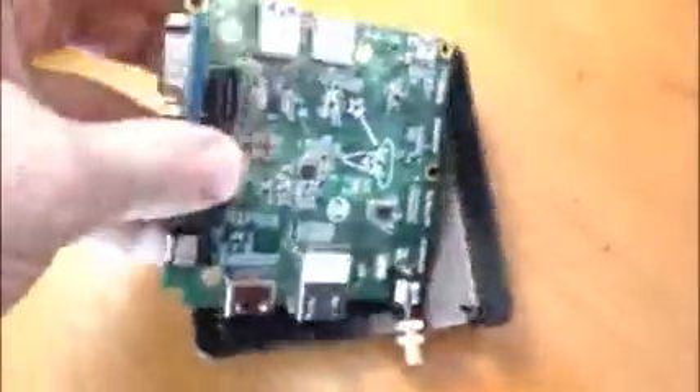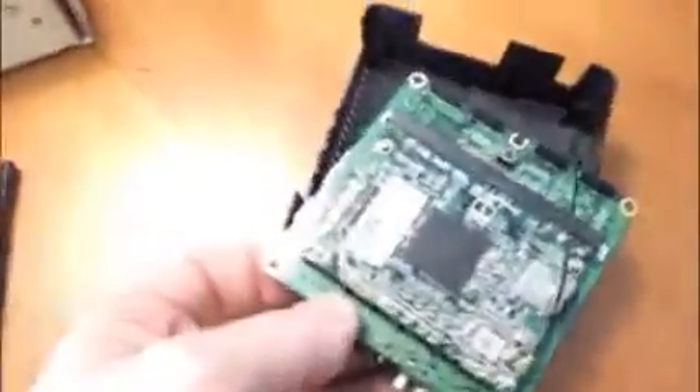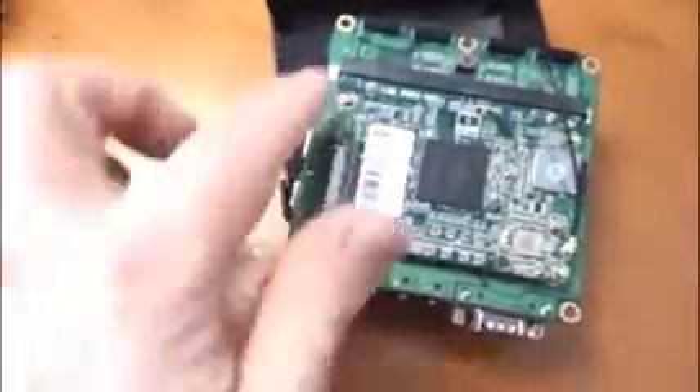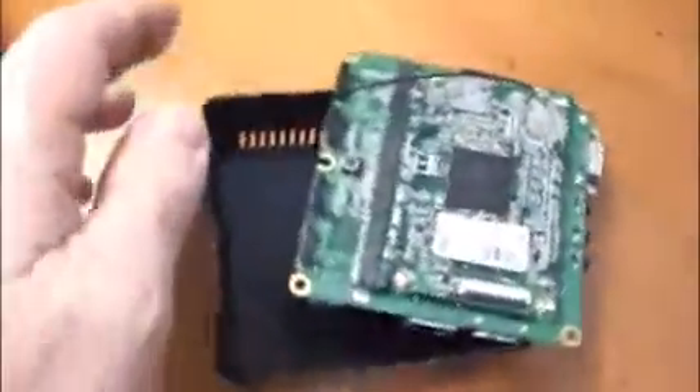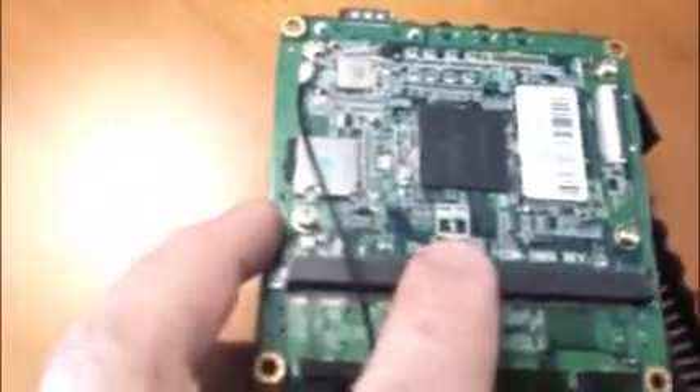On the other side, this is the module. It's called an EDM form factor — this is EDM Type 1. It's an open source form factor, so other parts can come here.